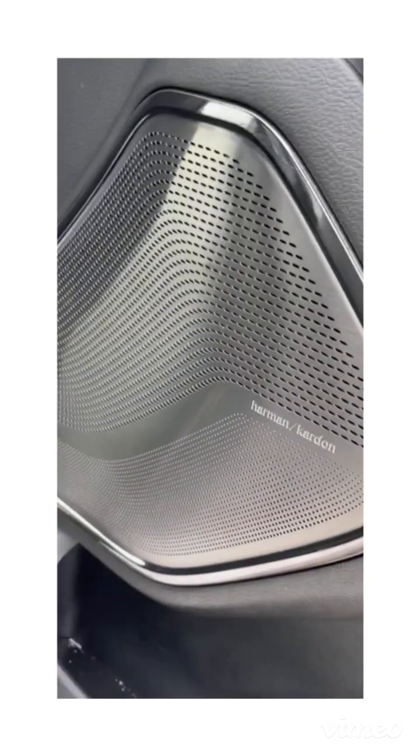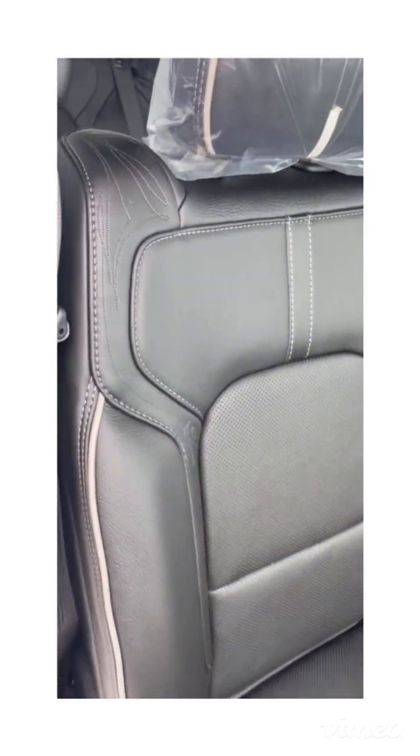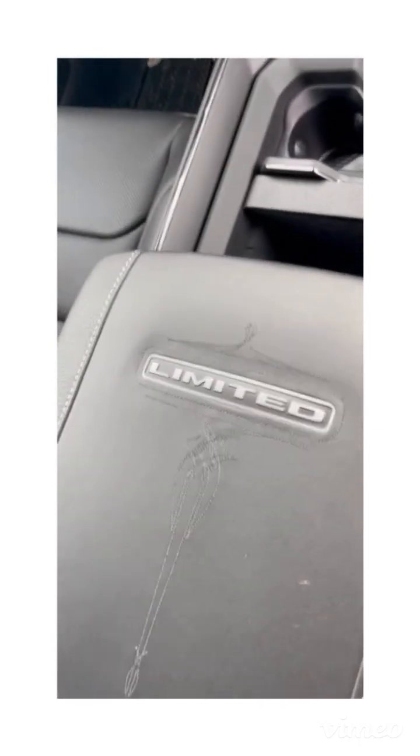A little different trim on the inside here — special stitching for the Limited and Longhorn, and this pinstripe tie material is special to the Limited. You've got the upgraded Harman Kardon stereo, which sounds very good. Classic Limited seats with that special stitching all around, all leather, heated and cooled — very nice. Same Limited badge with the nice stitching accents inside.